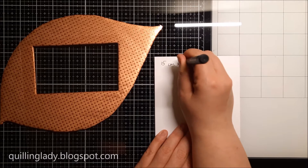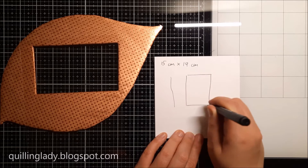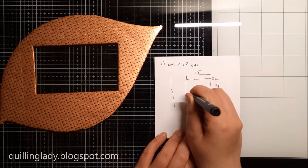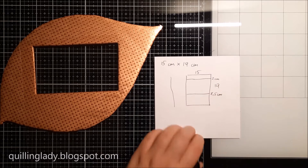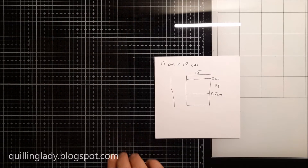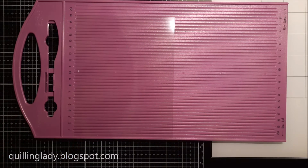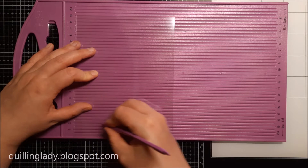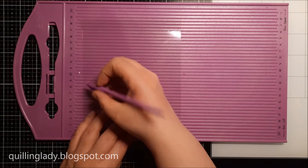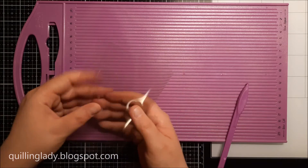Now I'm going to show you how to score our acetate. As I said before it is heavyweight acetate, 300gsm. We need a piece that measures 15 by 19 centimeters. We're going to score from the top two centimeters, then turn it over and score eight and a half centimeters. When you use your scoring board I really encourage you to score twice because it is a little bit tricky — scoring acetate is not the same as paper.